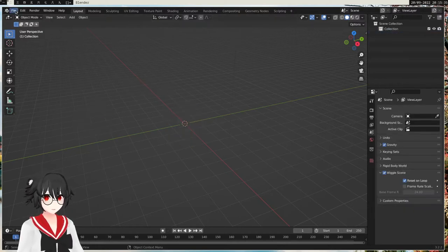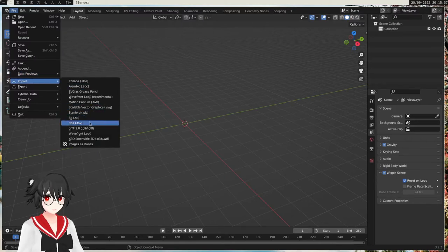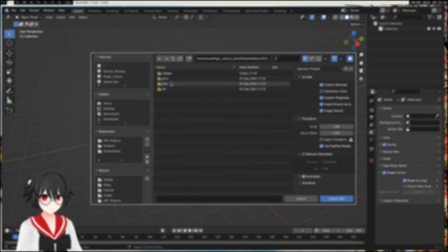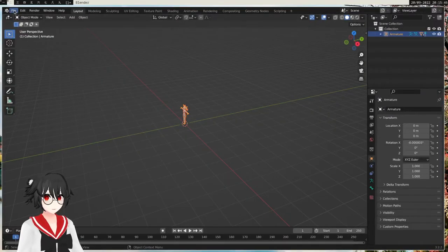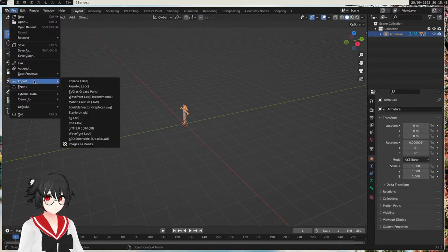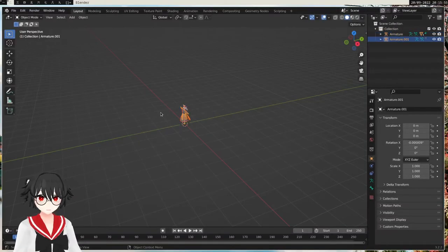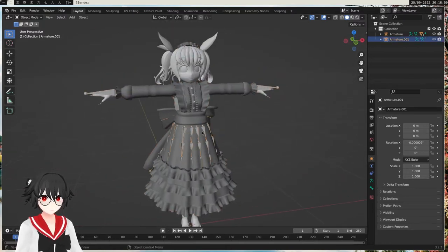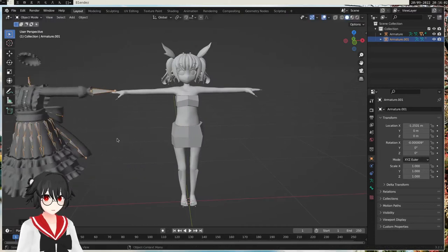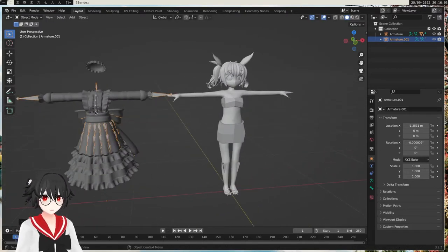First we're gonna delete everything. I'm gonna import my testing model. And I'm also gonna import a maid uniform that I found on Booth. So now we have our stuff imported — I have the maid uniform here and I have the model. We're gonna attach this maid uniform to this character.